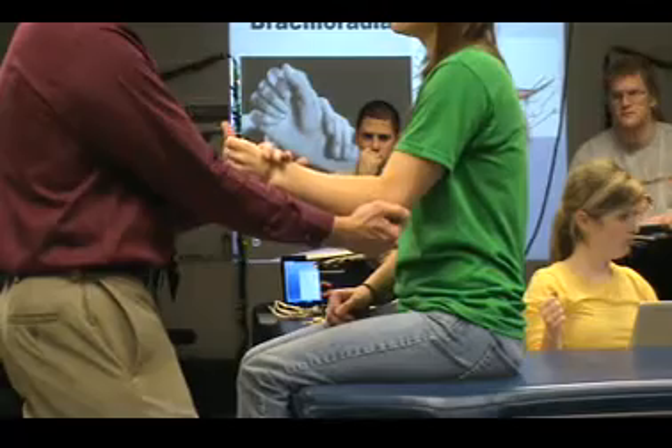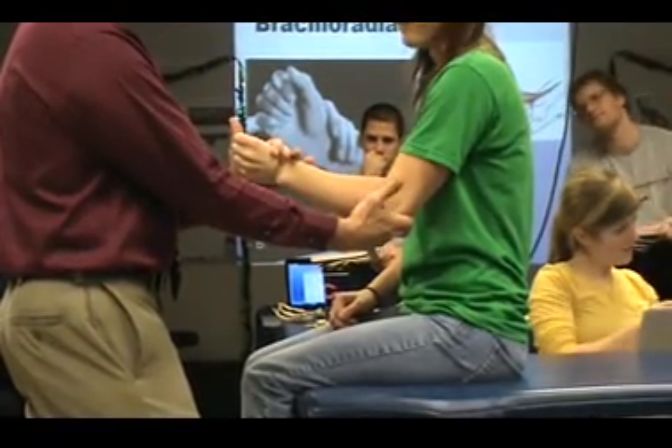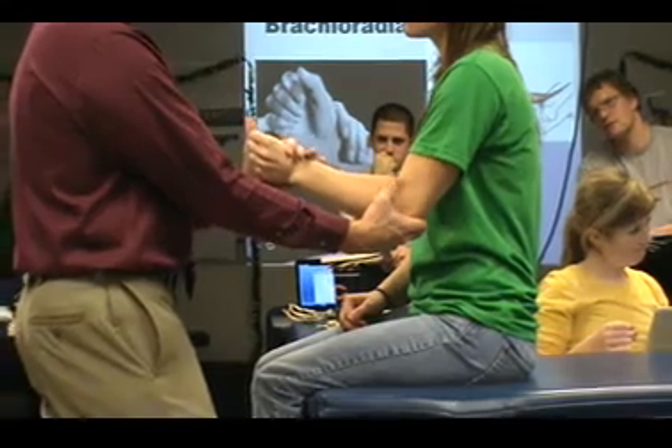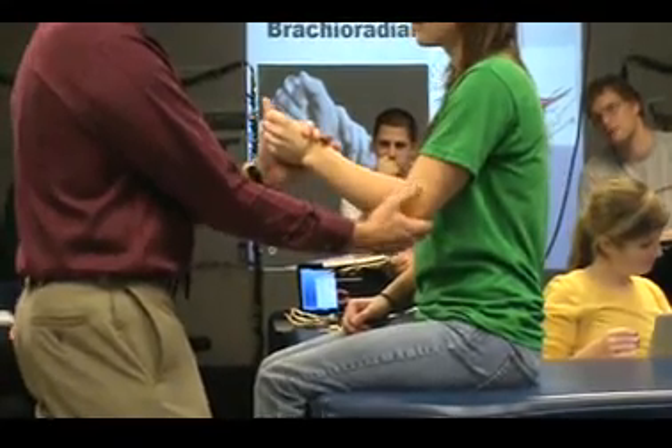And I want to look — see that muscle pop? Her brachioradialis pops right up, and I know that's what's flexing her elbow.